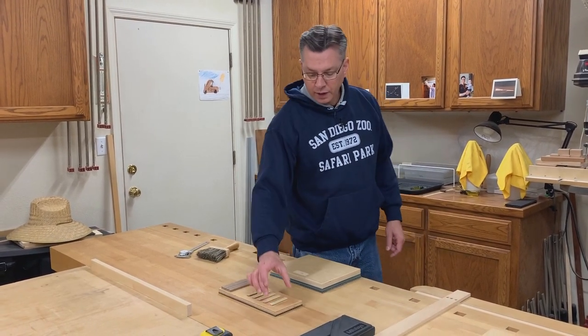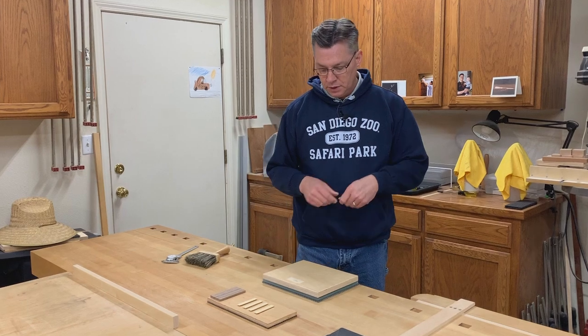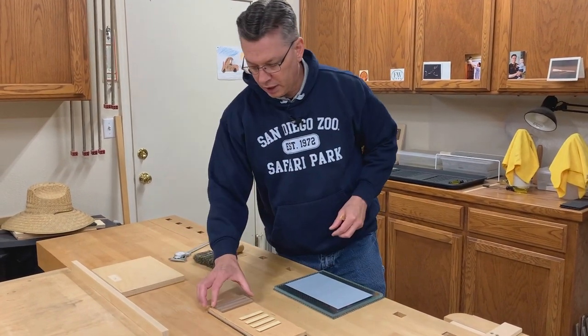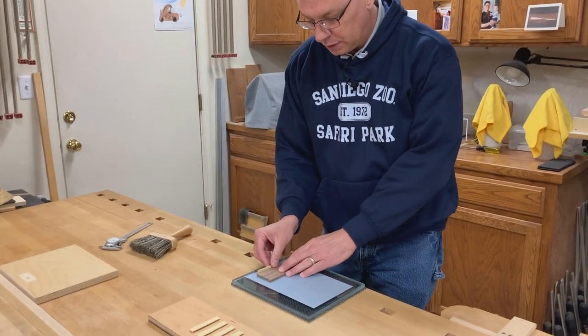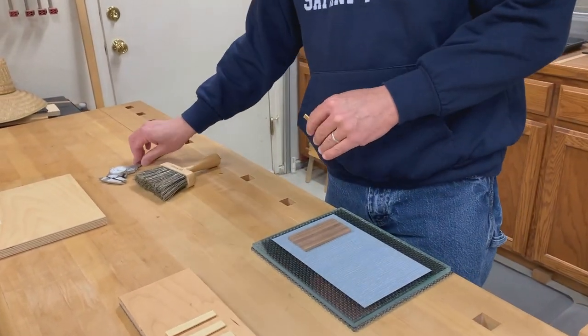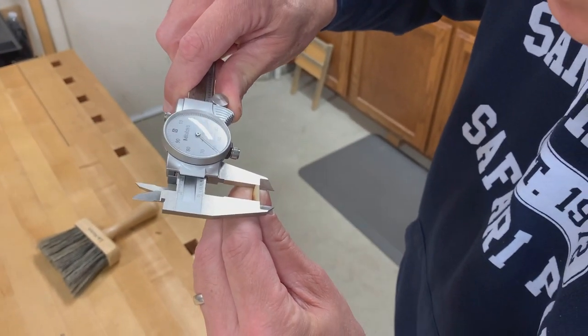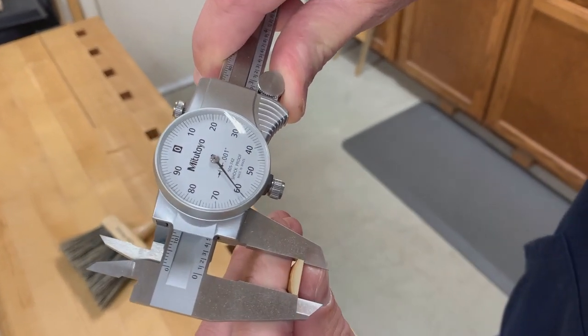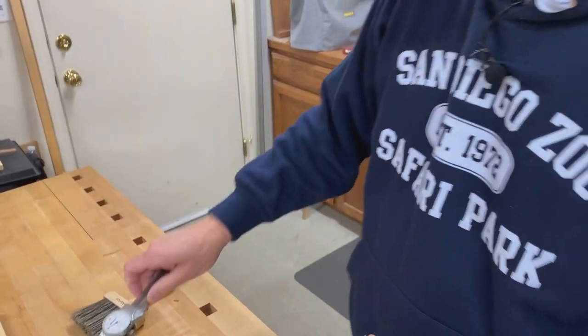Here we are on day three. Our reeds have had a chance once again to dry overnight, and now we're ready for our final sanding on 400 grit. Before we final sand on the bottom or the flat side, we're going to polish the edges. To do that, I use my 400 grit sandpaper and I have a little block of wood at 90 degrees that helps me keep the reed 90 degrees to the sandpaper. I'll measure as precisely as I can on the butt end of the reed — you can see that we're at approximately 0.46061. I'm trying to get that down to 0.455 thousandths of an inch.